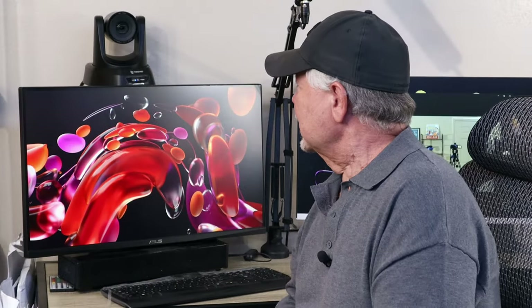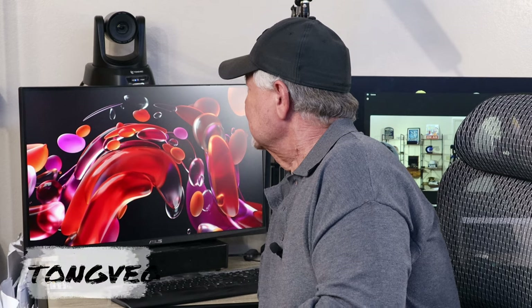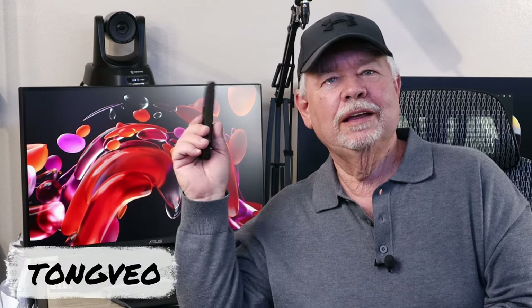That is the Tongvio 1080P PTZ camera. If you're in the market for one, you might check this one out — it's going to be a good one. I am an Amazon associate, so any qualifying purchases that you may make through any of my Amazon links, I will receive a small commission from. Thanks for watching.